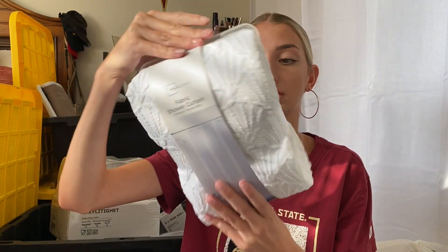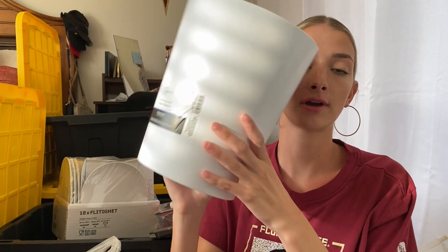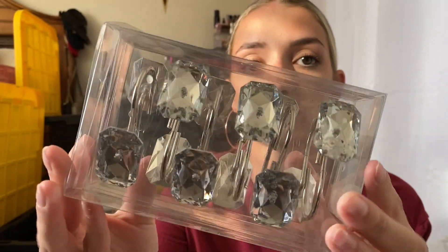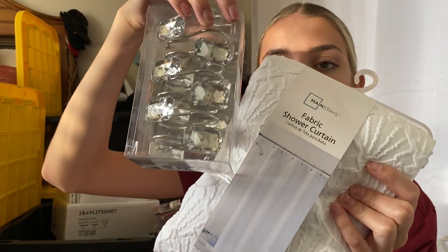Next is Walmart. Starting with bathroom stuff — I found a lot of good bathroom stuff at Walmart. I got a shower liner that goes on the inside of the shower, and then a shower curtain that's just white with a design. I got this plain white trash can for about five bucks which matches my shower curtain perfectly. And for my shower curtain I got these rings — they're super cute because they have little diamonds, which is more fun than just plain rings.